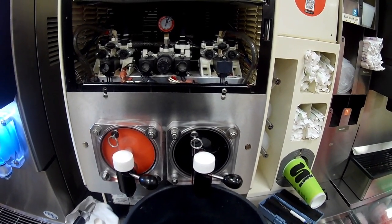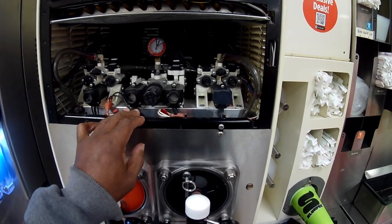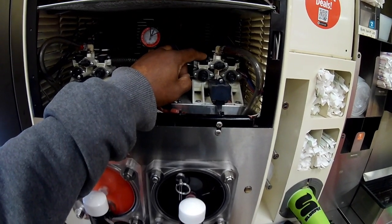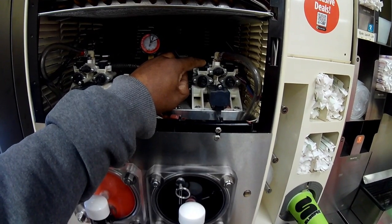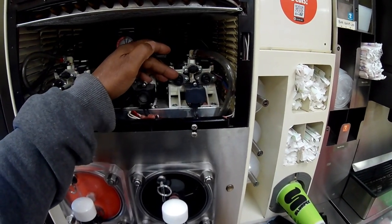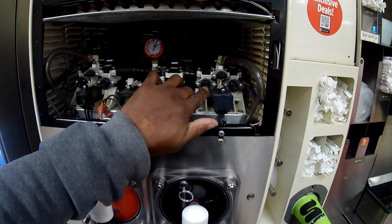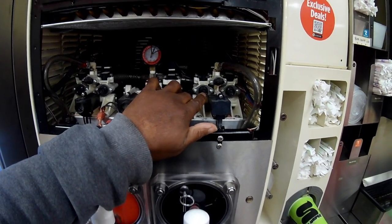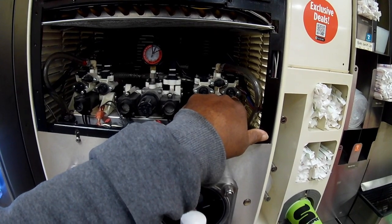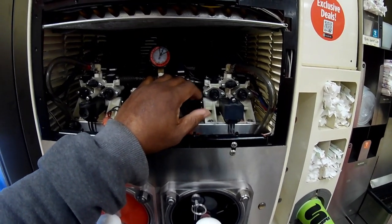I wanted to show you a couple of ways of diagnosing whether that's the issue or not. Usually what I start off with is the valve right here — this is the mixing manifold. The water comes through this side of the valve and the syrup comes through this side. Water is on the left and the syrup is on your right. There are two adjusting screws where you can adjust the amount of water and the amount of syrup coming through. It's a slotted adjustment screw, so just use a small slotted screwdriver to adjust to the proper level.